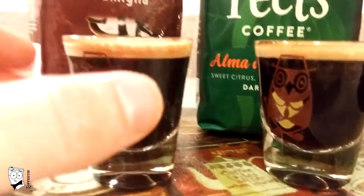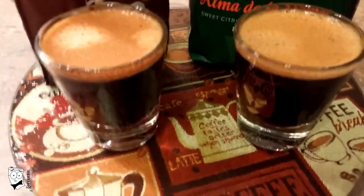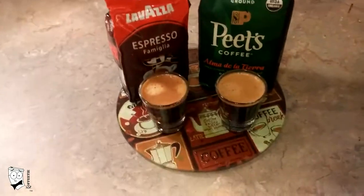Now let's take a closer look. You can see that the Lavazza did produce a finer crema, a browner crema, and the aroma is significantly higher than the Peet's. But I'm here to tell you that even medium fine ground will do perfect in an espresso machine — I dare you to try it.